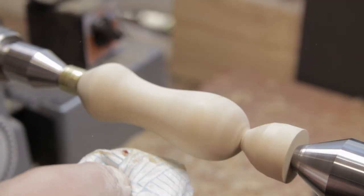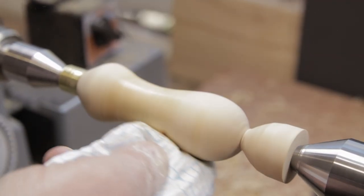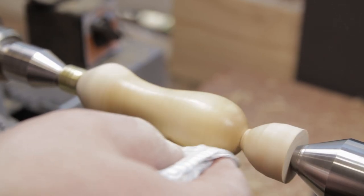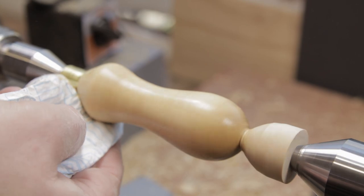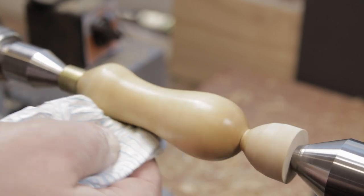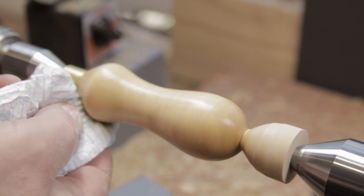Because it's a tool handle, I'd really like it to be nice and silky, so I think a really fine sand is really useful.